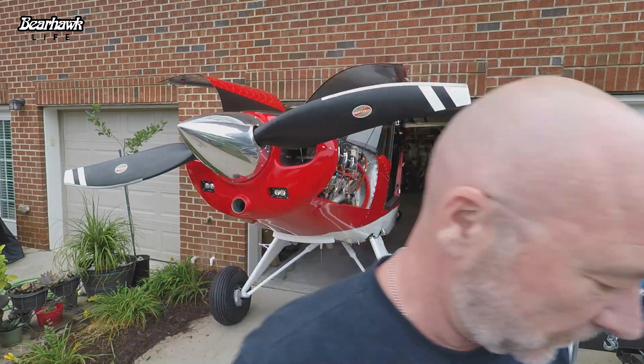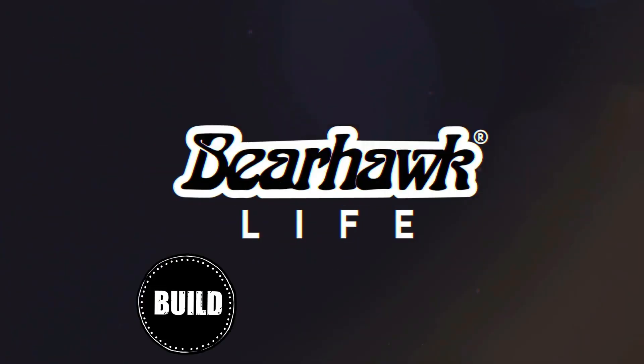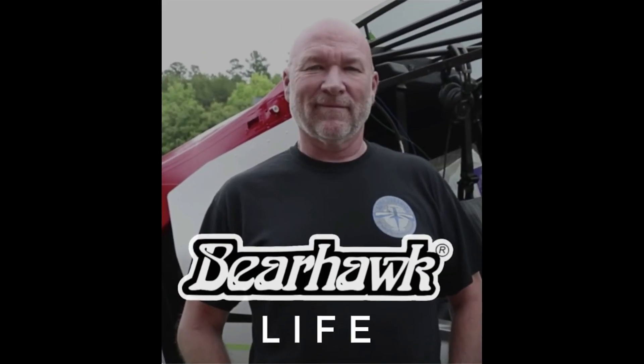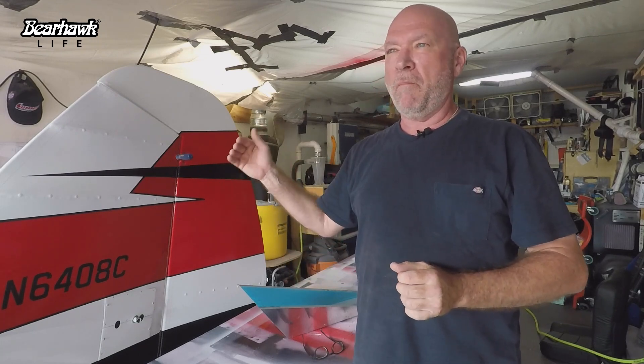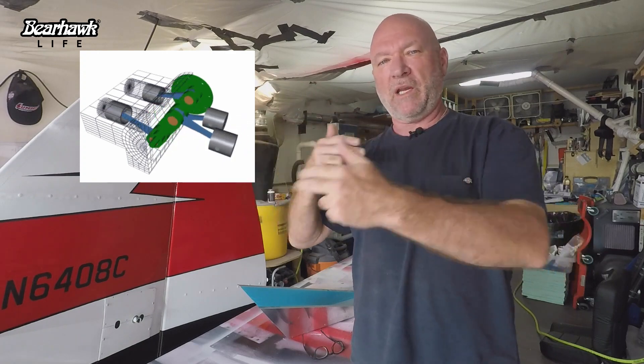I don't like my airbox. What is an airbox? All internal combustion engines, whether it's a car, a boat, or an airplane, need air and fuel along with a spark that ignites in the cylinder, pushes the piston, and causes rotation — and that just gets repeated back and forth.